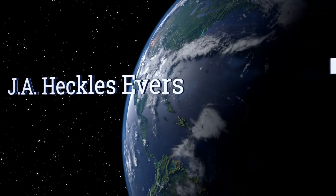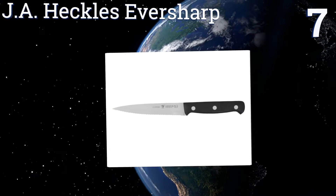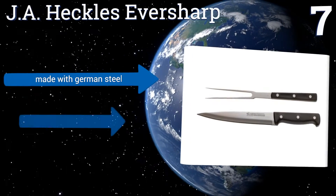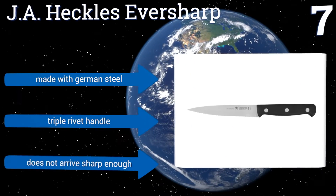At number 7, the blade of the J.A. Heckles Eversharp is aptly named, though not for the fact that it will never lose its edge, but rather because it's easy to resharpen and hone the blade back into fine cutting form, provided you use the right tools. It's made with German steel with a triple rivet handle, but it doesn't arrive sharp enough.